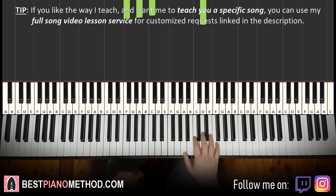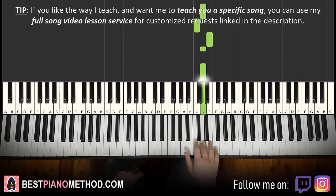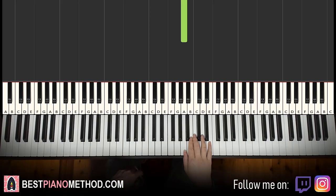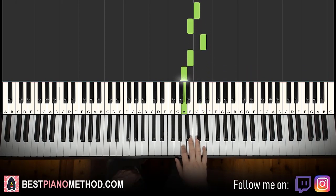Moving on to the fourth and last part. Right hand goes down to the A, up to E, D, D, C, E, D, D, C, C, B, D, B, A. That's it for the fourth and last part before it repeats. One more time: A, E, D, D, C, E, D, D, C, C, B, D, B, A. That's it for the right hand.